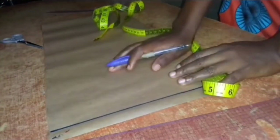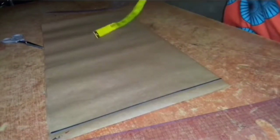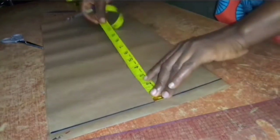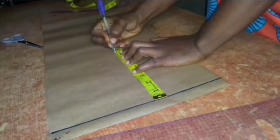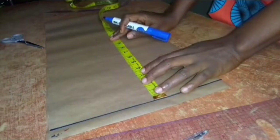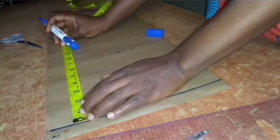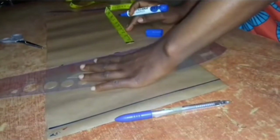I've gone ahead to fold my pattern paper in two, using my biggest body measurement which is my bust measurement. From my start line I measured out seven inches, which is my chest line. Usually my chest line is eight inches — half of my round arm hole is eight inches — but for this tutorial I'll be using seven inches because I will not be adding a sleeve to this top. I went ahead and drew out the line like so.